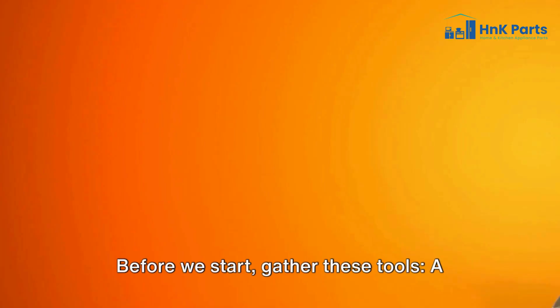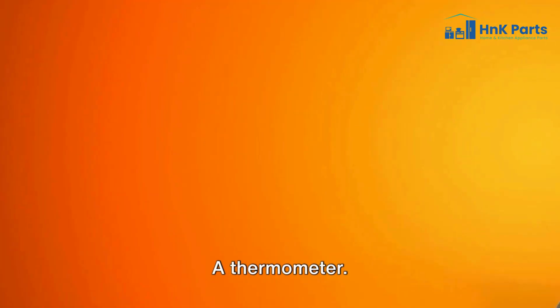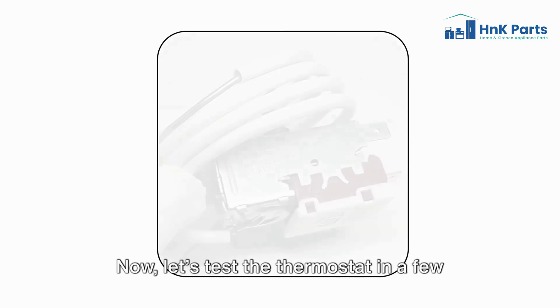Before we start, gather these tools: a multimeter to check for continuity, a screwdriver set, a thermometer, and insulated gloves for safety.